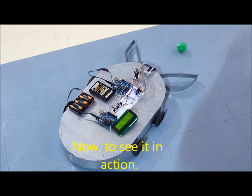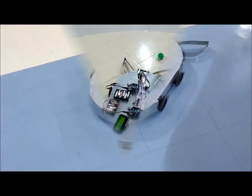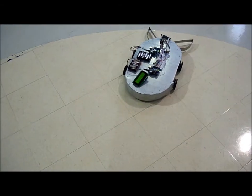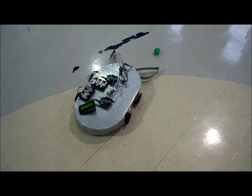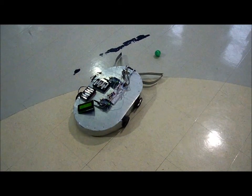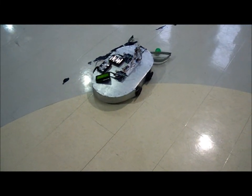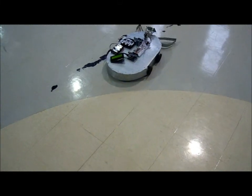Now let's see it in action. So on my robot I use two sensors. One is a ping sensor — it uses sound to measure distance. It shoots a sound wave out and then measures the time that it takes to receive it, and using the speed of sound you can convert that time into inches or centimeters or whichever you like.